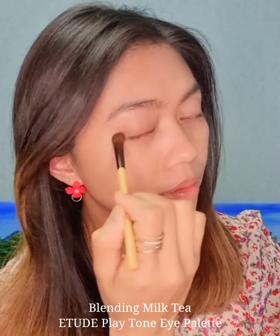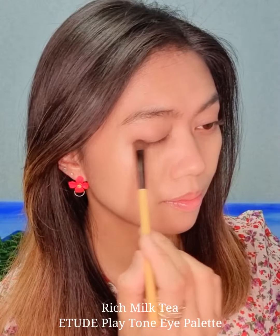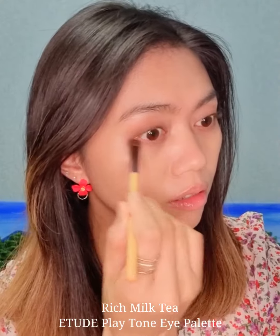After that, I will put a little bit of the Rich Milk Tea shade. I've learned that to attain that nice looking eyeshadow, blending is the key. So keep on blending all those shades until you get what you want.